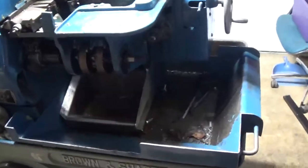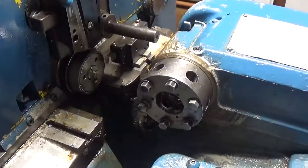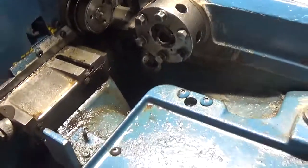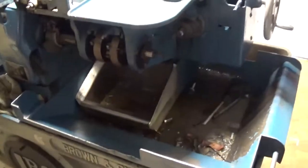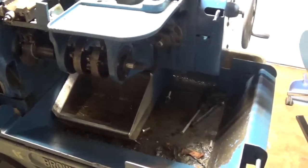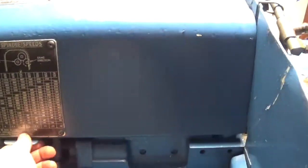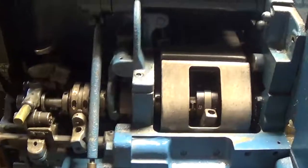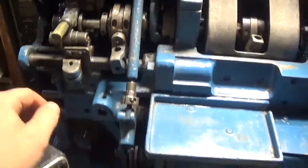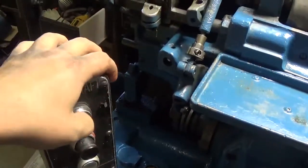Here is our 'Rosie the Riveter' making rivets. She does need a bit of work and we've got to power it — waiting on that. Looks like we're going to be running a VFD if the price is right. It's got a little hood, here's your spindle, your feeder tube, and controls — satisfyingly big buttons.